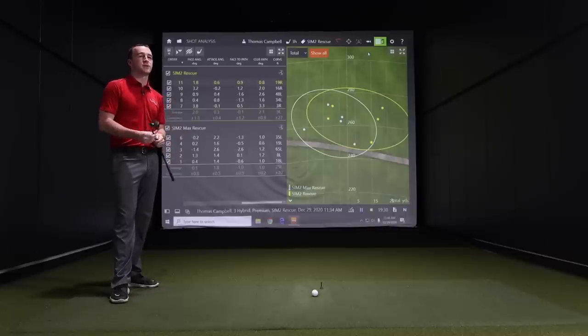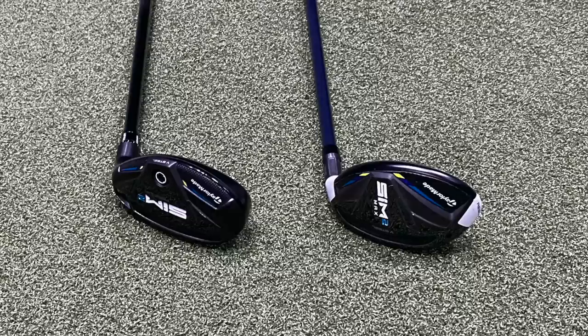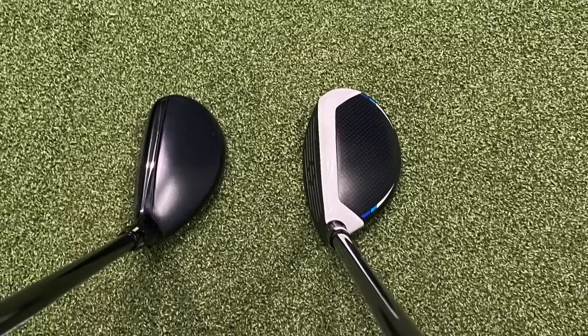So the moral of the story: Sim 2 Max is for most forgiveness and high launch — that's the club for you if that's what you need. If you're looking for adjustability, workability, lower launch, and lower ball flight, the standard Sim 2 Rescue is probably the club. There's enough difference in looks and feel that these are going to target very different golfers, but even with that said, the performance in terms of yards and dispersion — they're both effective clubs at that part of the bag.